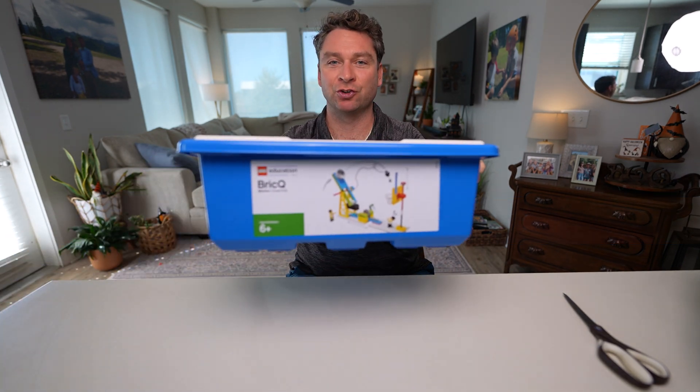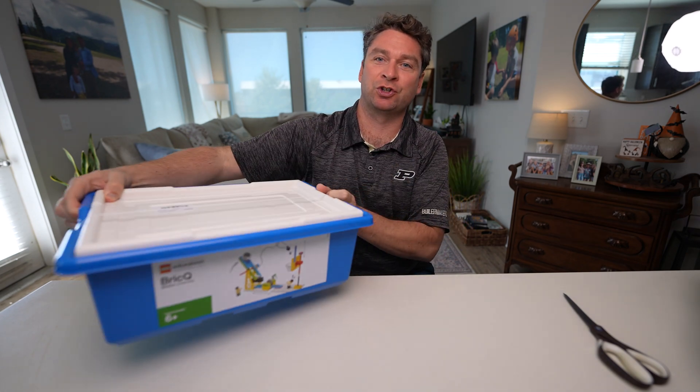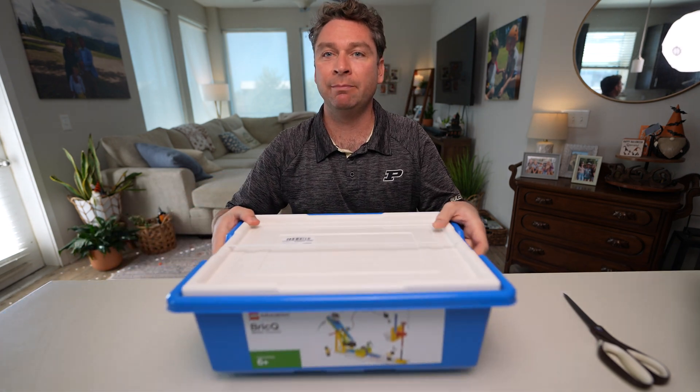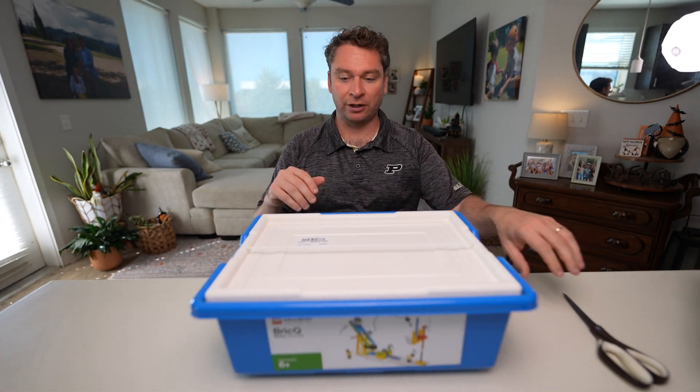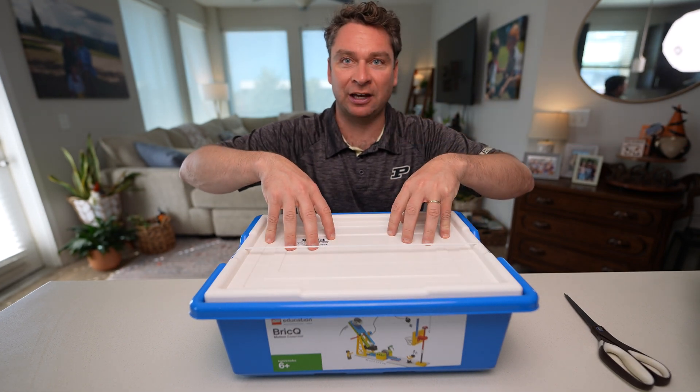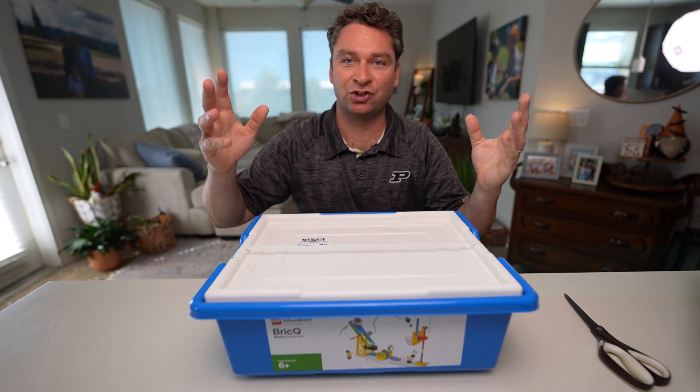Hey there, I'm Preston Spratt for Sprattronics Learning Lab, and today we're taking our first look at the Brick Q Motion Essential Kit. This is our first time working with this kit, so what we'll be doing today is unboxing it and taking a quick look at what parts come with it and how to use this kit for the very first time. Let's check this out.